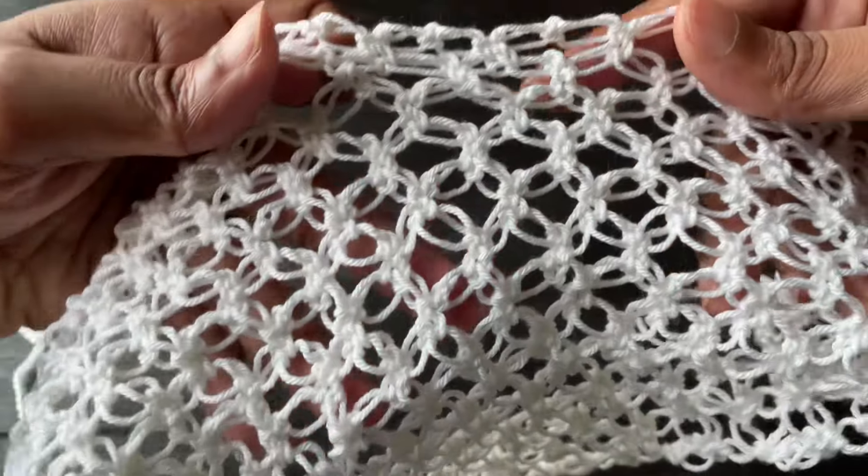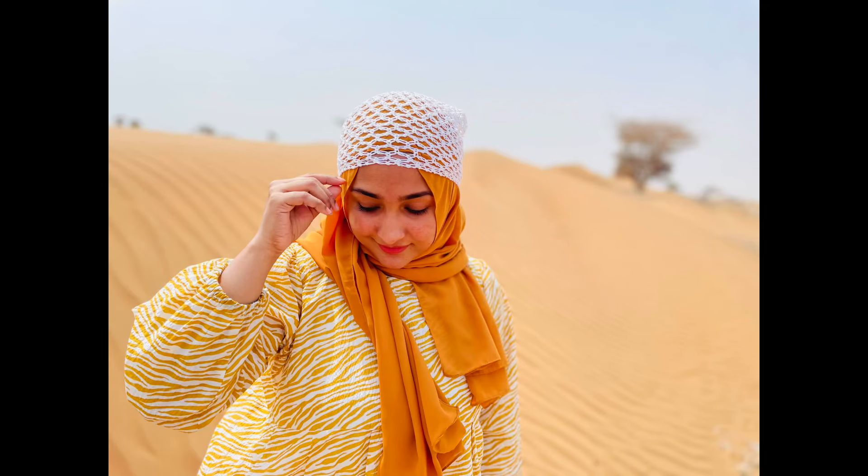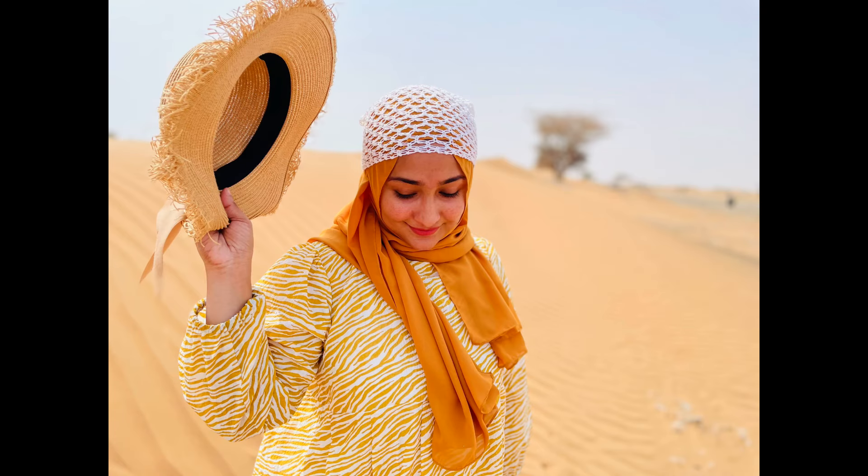Now we made our beautiful Solomon's Knot bandana pattern! I hope you like this video — if you do, give a thumbs up and don't forget to subscribe. See you soon with another beautiful tutorial. Take care, bye!